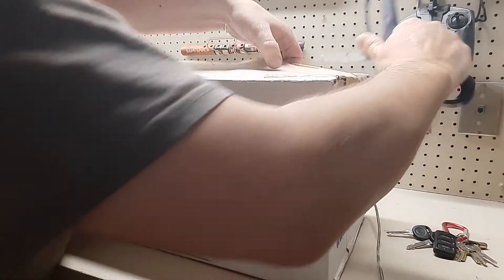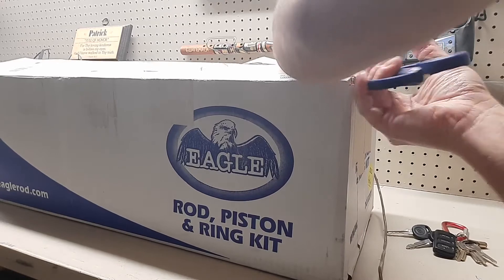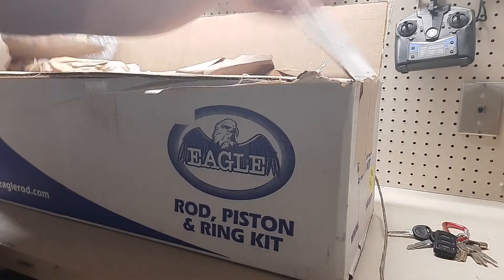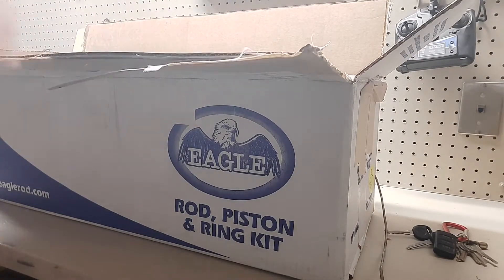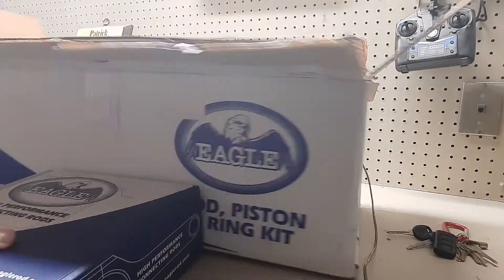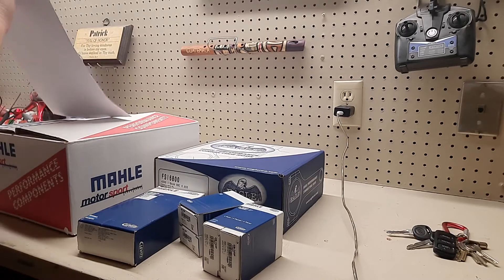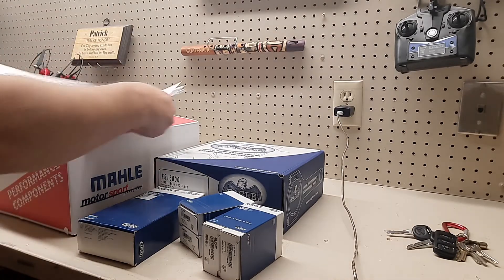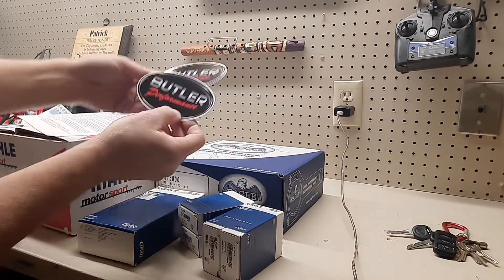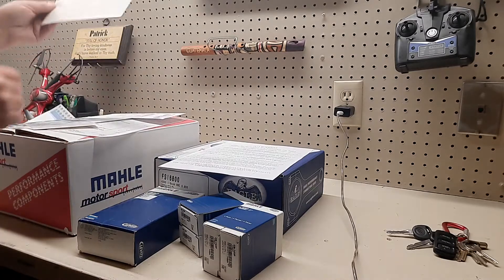Let's get this thing open. Looks like Christmas came early for me. That's some strong tape. Let's see what all is in here. This appears to be something important. Some Butler stickers — definitely gonna need them.